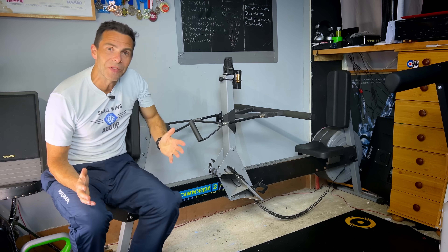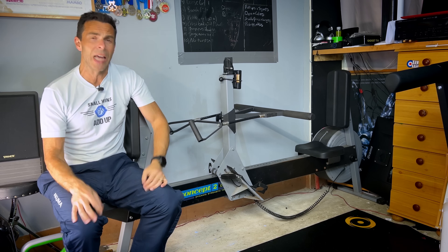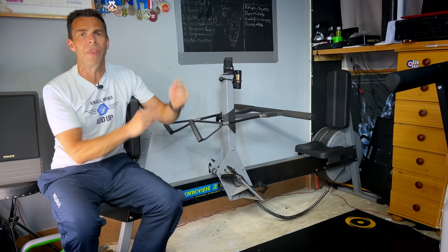Hi there. If you've been across any of the Concept2-related forums and websites over the past couple of days, there's a really good chance that you've seen a video about this.